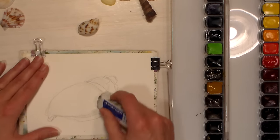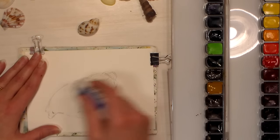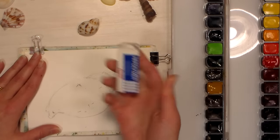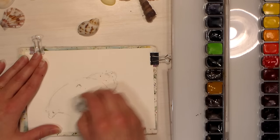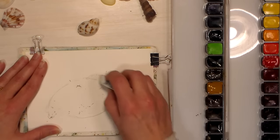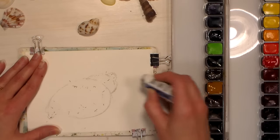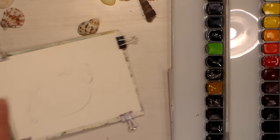Just very gently with a white eraser — you can even pick these up at the dollar stores, they're pretty inexpensive, like six for a dollar. This one probably cost about 89 cents at the art store, but the white plastic ones just don't damage your paper. They're very gentle. I don't like to do a ton of erasing on watercolor paper, but that's fine.